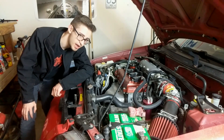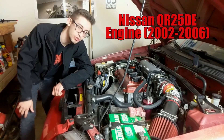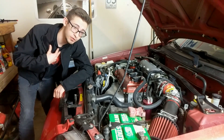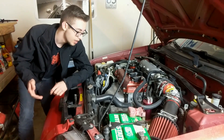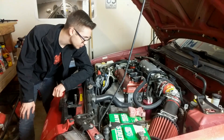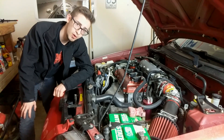Hey guys, it's RicerBoy and today we're going to be talking about problems, specifically with the first generation QR25 engine. While I myself have some problems, like not putting away my clothes after they're done from the washing machine, the first generation QR25 engine is known to have a couple of issues and today I'm going to go over the three biggest ones and how you can fix all of them.